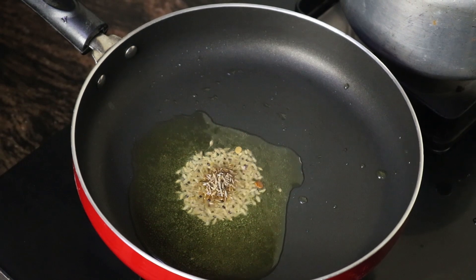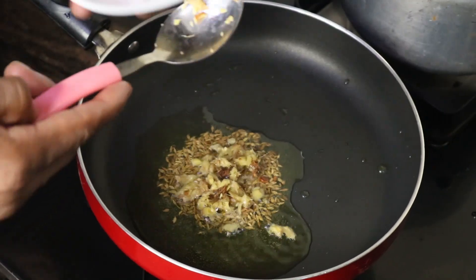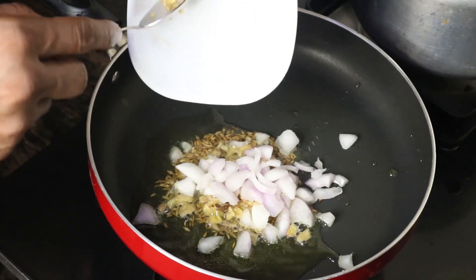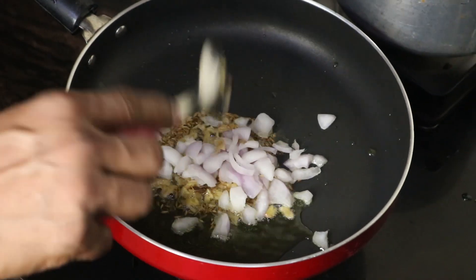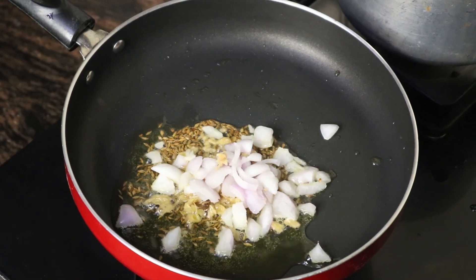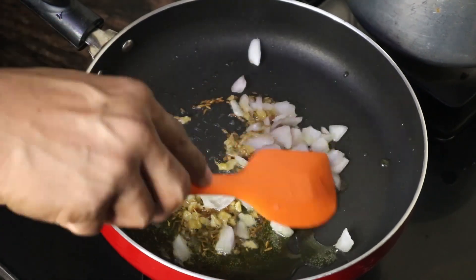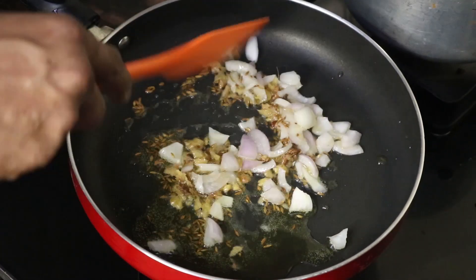Add 1 tablespoon of chopped ginger and 25 grams of chopped onions. Once the onion becomes slightly golden, we're going to add 1 whole tomato. Wait for the onion to become slightly golden.